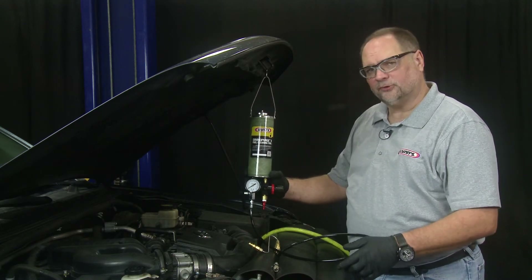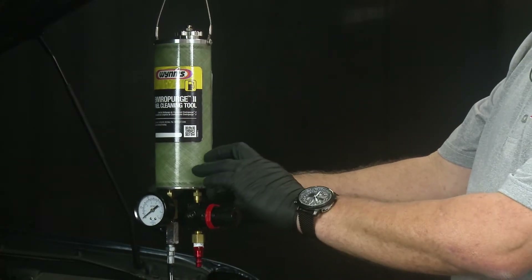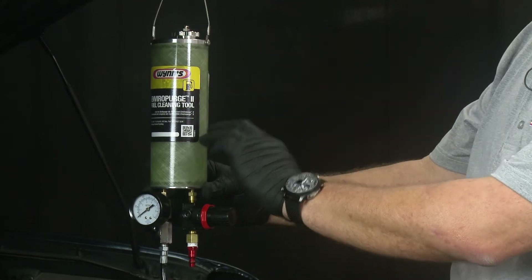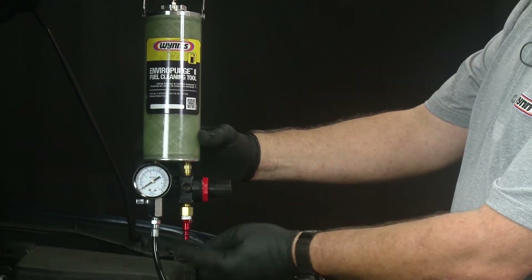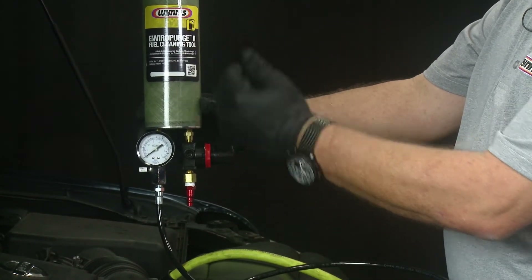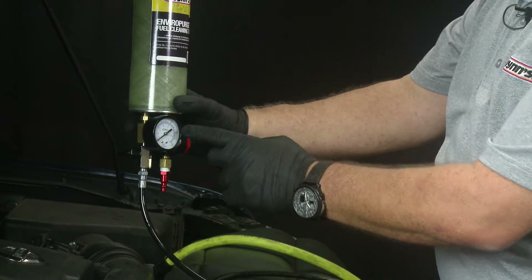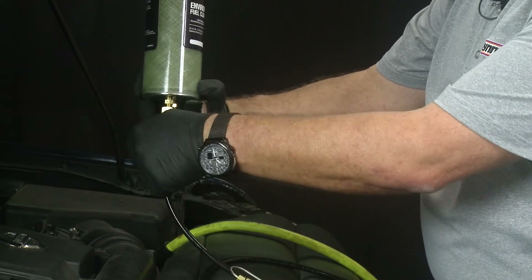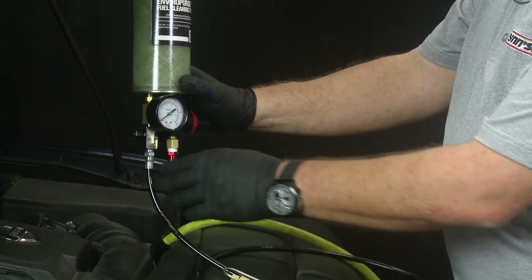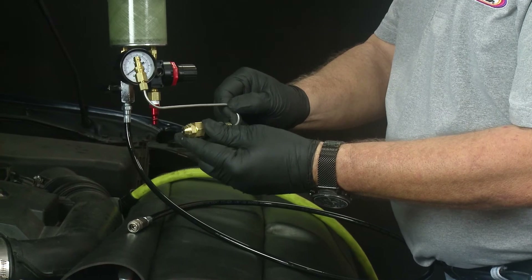Today we're going to perform a service with the Wins Enviro Purge 2 fuel cleaning tool. Before we get into the service, let's go over some key features. The reservoir is fiberglass and see-through so we can see the product level at any time during the service. We have an air chuck for our shop air supply, an air regulator to control pressure, a pressure gauge to monitor air pressure, a control valve for fluid flow on/off, and a service hose with a quick disconnect.